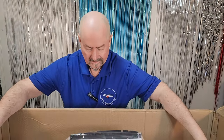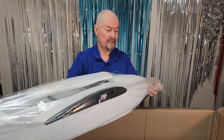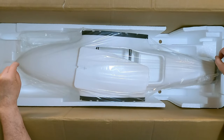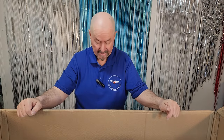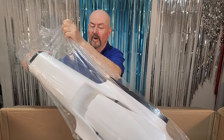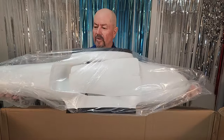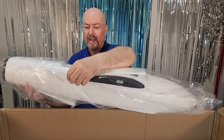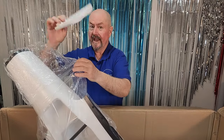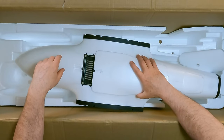And here we have the pièce de résistance — this is the fuselage. This box might even be usable for transport — if the plane unplugs and plugs the way I think, I should be able to use this box for carrying the plane around. It's really well packed — not a single ding or transportation damage. There's a mounting hatch for underneath, another mounting hatch for the cavernous equipment bay on top. Just beautiful.